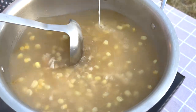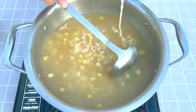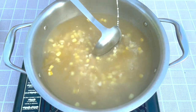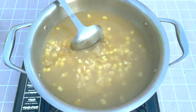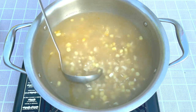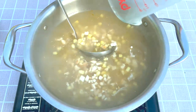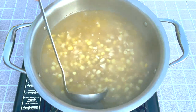While stirring the broth, slowly add the corn starch mixture. You can adjust the amount of the mixture for your desired consistency of the soup. Continue to stir while adding the mixture — otherwise the mixture will form lumps in the soup.